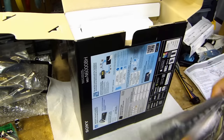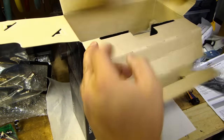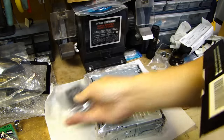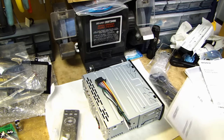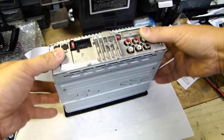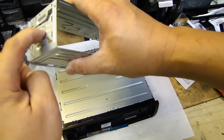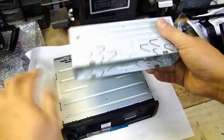Here is the Sony stereo. Here's the faceplate, user guide, and this comes with a remote control. It also has a wiring harness that goes on the back. On this Sony radio, go ahead and remove this metal sleeve — you need to release the two clips on the side. Once you open it up, the sleeve will come off.